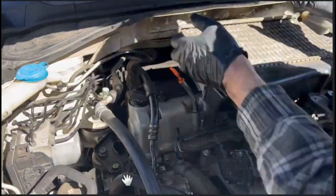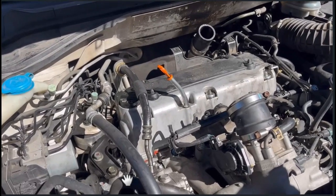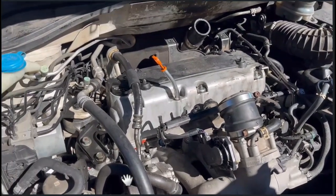So what I'm doing here is just removing the intercooler. I sped this up because there's plenty of videos on YouTube that talk about removing that, and it's not that hard to figure out. So now we're down to where we can actually see the valve cover.